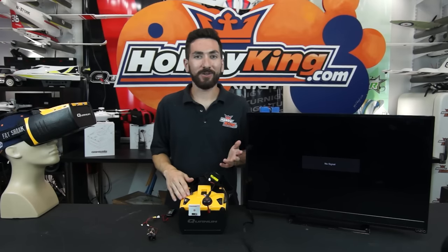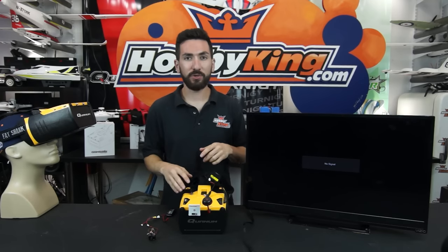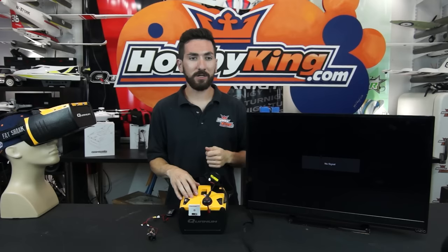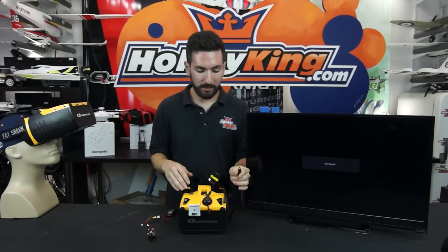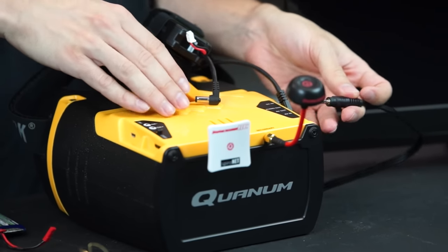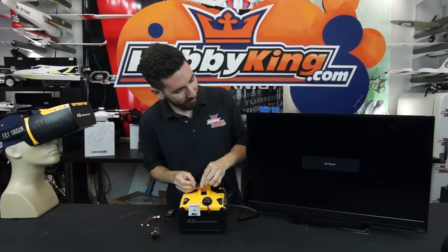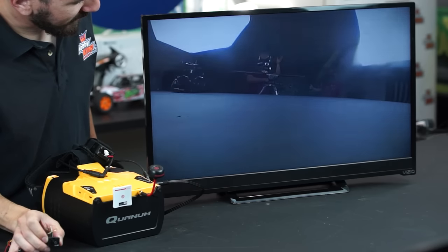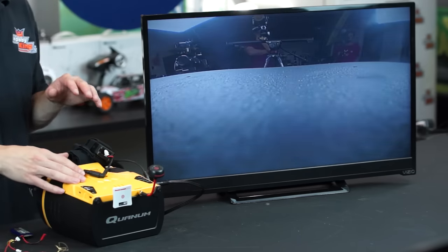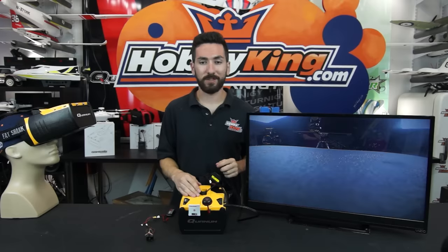Now we're going to show you how to do AV out. Let's say you're at the field with your Genesis and you have another monitor or a big TV — you can push the video you're seeing in your goggles to a TV or monitor. Again, plug the cable into the goggles before powering anything. We plug into the AV out port, power the goggles, and there you go — extremely easy to take your video from the Genesis goggles and let other people see it or push it wherever you want.